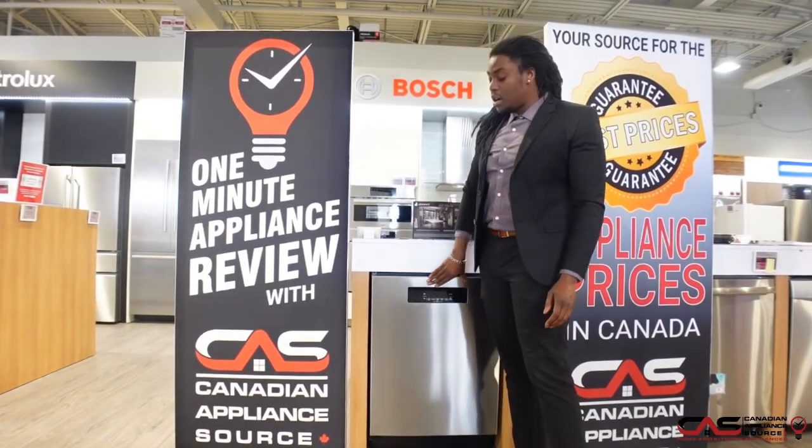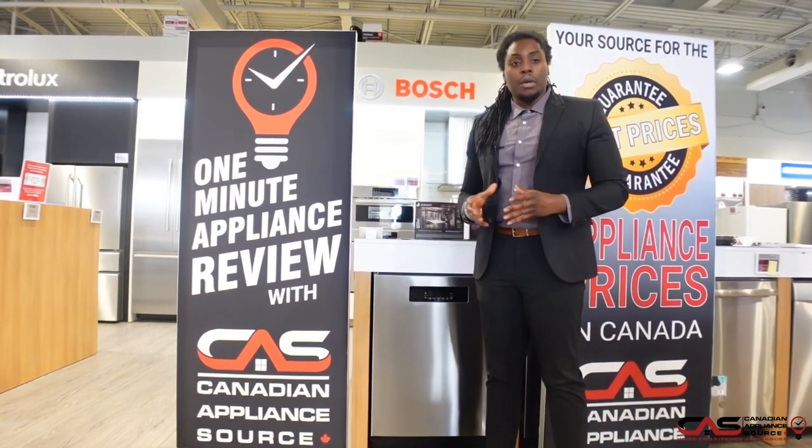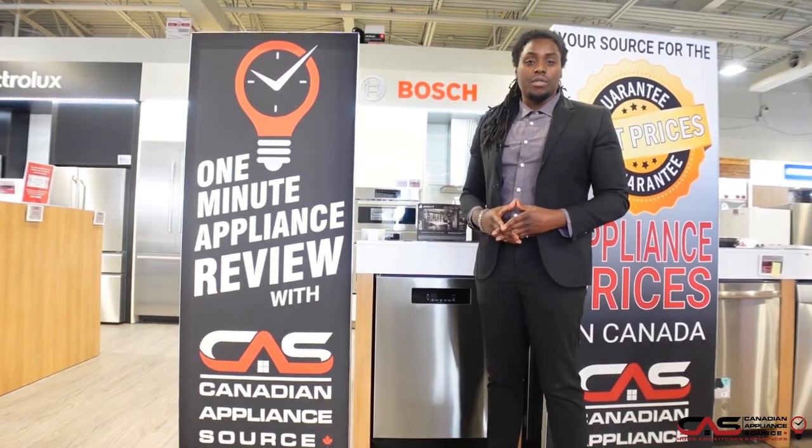This dishwasher is backed by a one-year manufacturing warranty, and we can offer up to four years additionally. My name is Deshaun from the Whippy location. If you're interested in any one of our dishwashers, my extension is 423. Hope to hear from you soon.